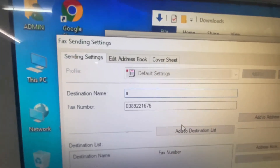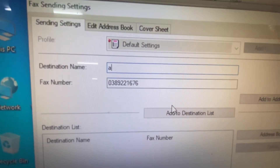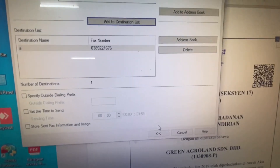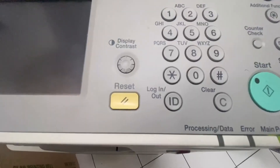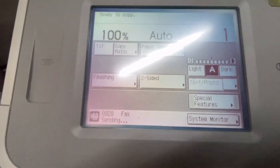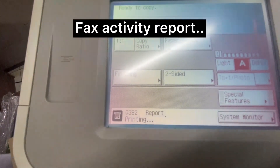Make sure the destination name and the fax number are entered correctly, then click Add to Destination List and click OK. You'll see the incoming signal from the PC, and it's sending the fax now — job done.